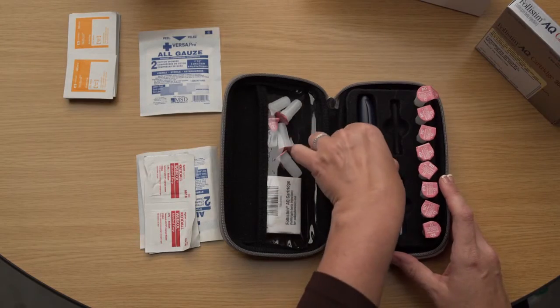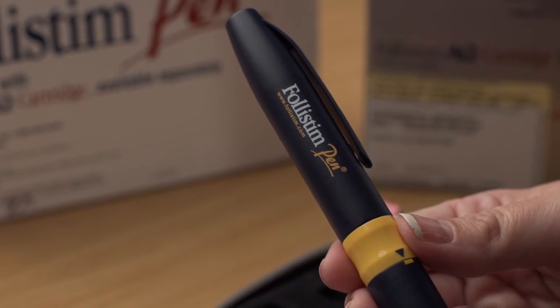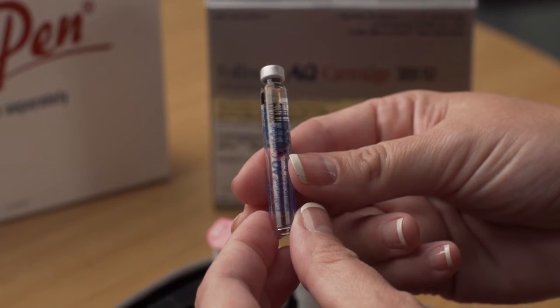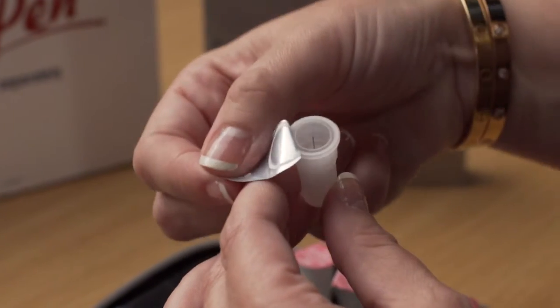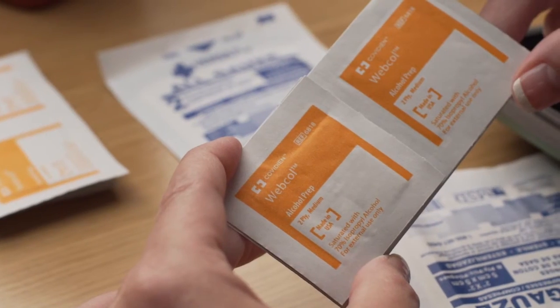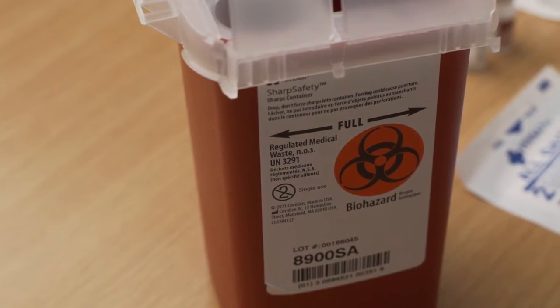Before you begin, be sure to have all the following items: one Follistim pen, one Follistim AQ cartridge, the BD Microfine pen needle provided with the cartridge, alcohol swabs, sterile gauze, and a safety container.